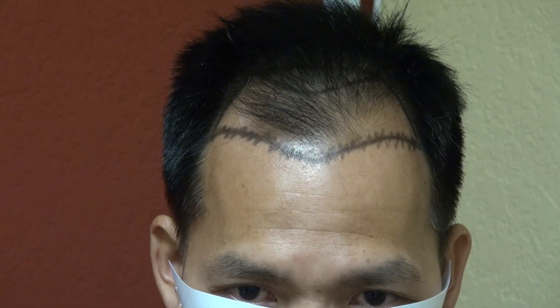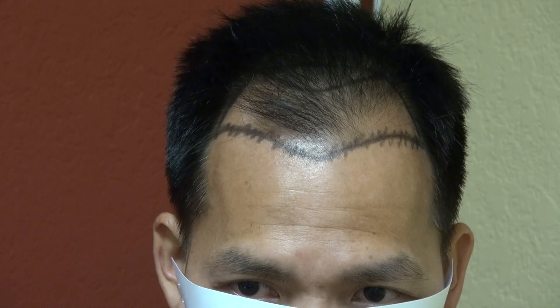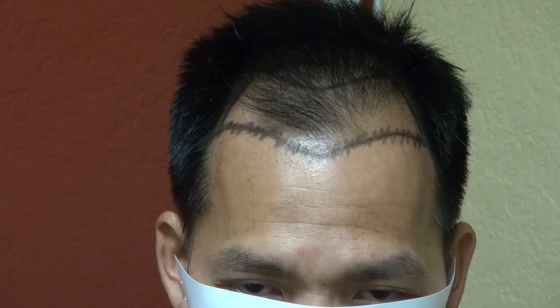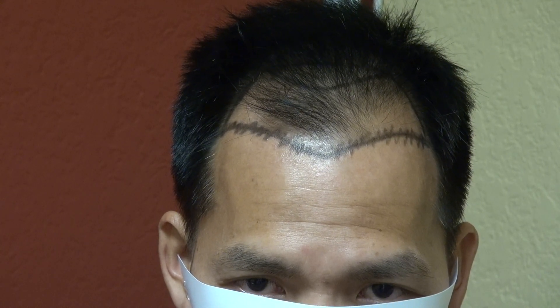From the eyebrow to the hairline — mid eyebrow to the hairline — for Asian and Black is around 6.5 to 7 cm. For Caucasians, it's around 7.5 to 8.5 cm. Other ethnicities are somewhere around in between. We use the average ethnic hairline height as a guide, but really when you build the hairline, you build according to each individual facial structure.